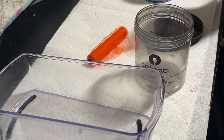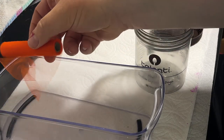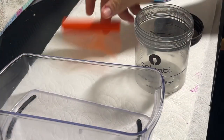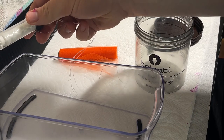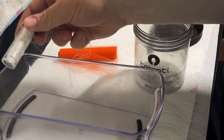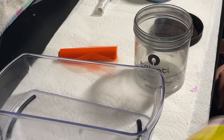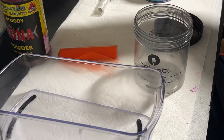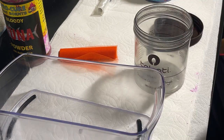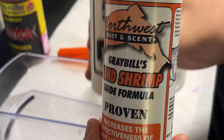I'm gonna use two cans. You've got spawn sack netting right here — this is orange, you can use pink or white, or probably chartreuse and get away with it. This is just magic thread, a stretchy string. Where the magic comes in is I've got some bloody tuna powder, Northwest Bait and Scent Graybill's herring formula, and sand shrimp scent. These are great right here.